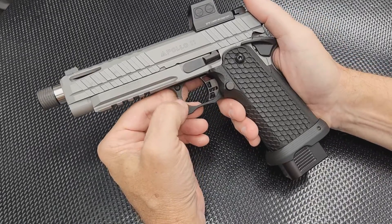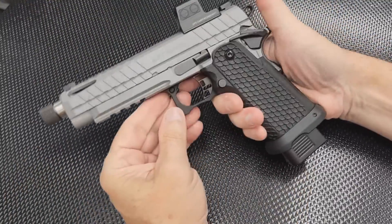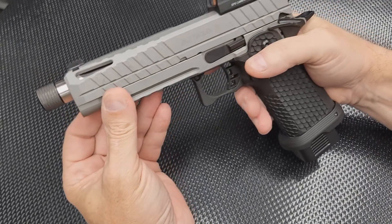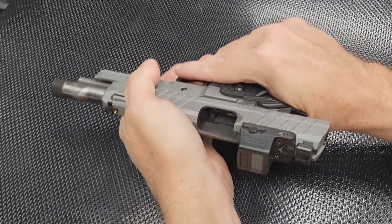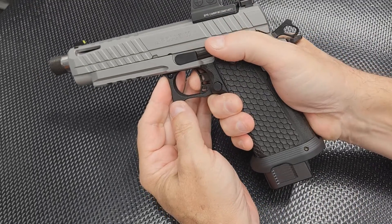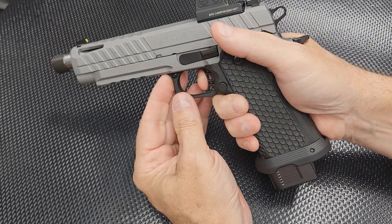The gun shoots good unsuppressed — no trouble at all. It looks good too, nice serrations on the slide, some lightning cuts at the end of the barrel, and a nice-looking trigger. The trigger is okay — a little bit of take-up, probably around four to four-and-a-half pounds.